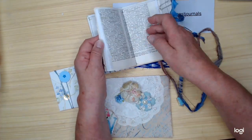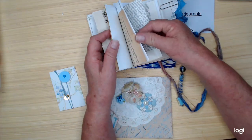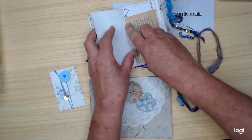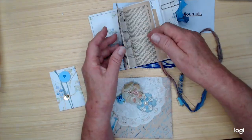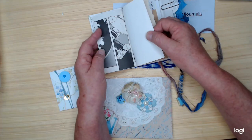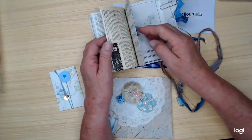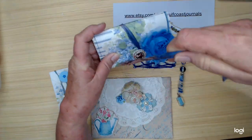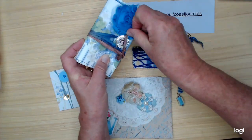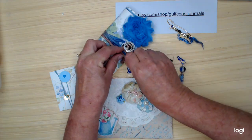You've got some vintage dictionary pages, some very vintage pages — I love these that turn so dark. You've got some music pages, and then some blank pages to write on. And like I said, you just wrap, wrap, wrap, and then around the little button up here at the top.